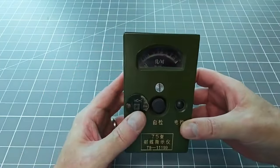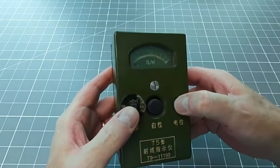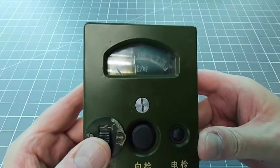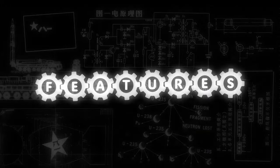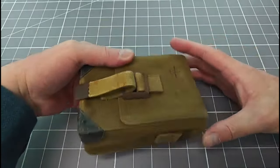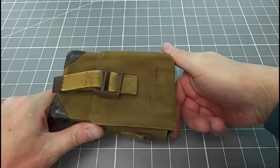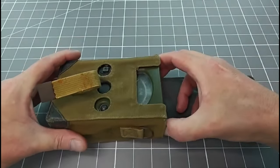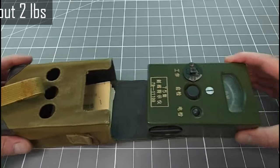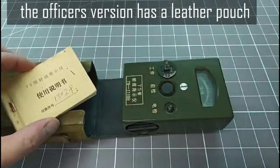I have spent some time investigating this rugged little Geiger counter. Let me share with you some of the interesting things that I have discovered. If you are a military device, then being rugged is actually a major feature. The device enclosure is made from die cast aluminium and weighs about 850 grams. It comes in a canvas pouch and is complete with its original instruction book.